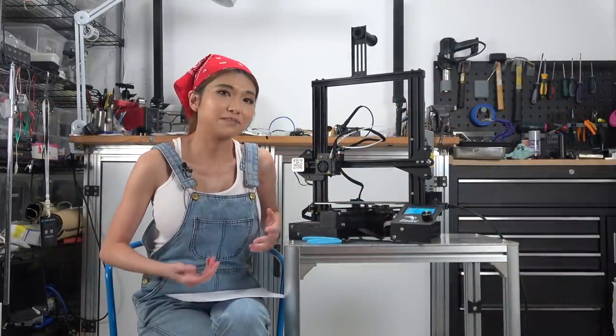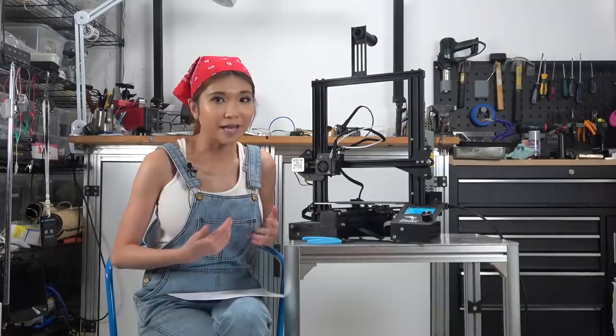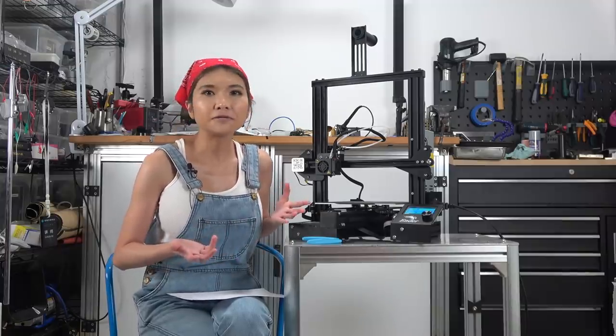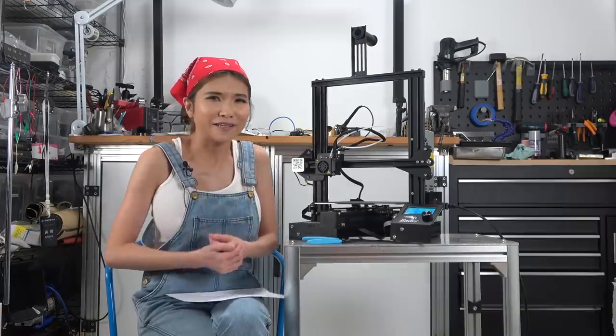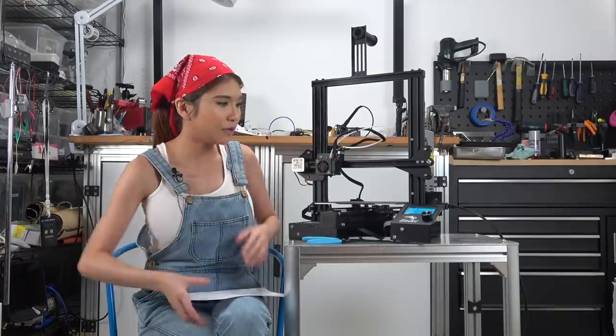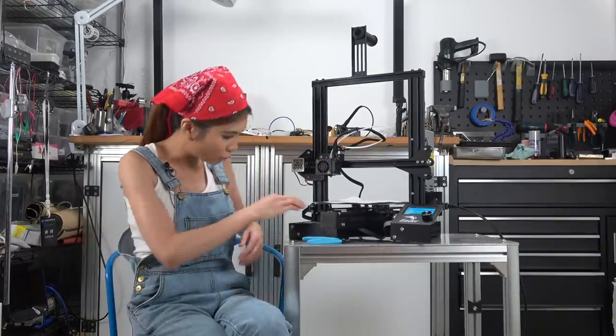I didn't spend too much time on that since you've all seen me put together an Ender 3 in my last video. It's about 30 minutes — any teenager could do it. Now for bed leveling: they did not add an auto leveling feature, so I have to do it manually. First I have to lower the bed all the way.